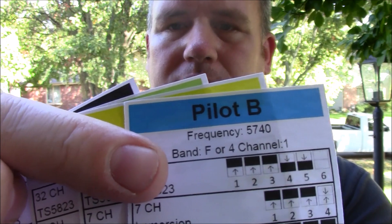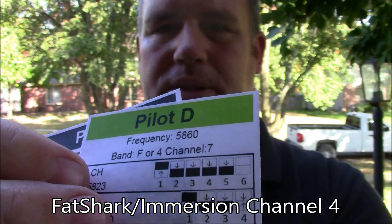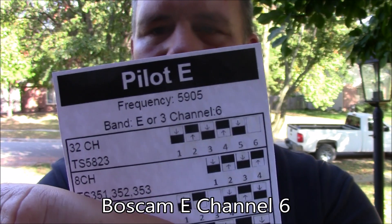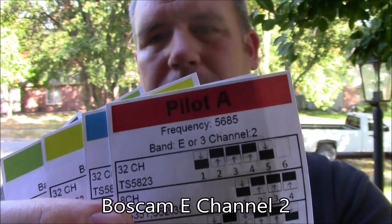If you notice on these cards, this one here is Immersion RC Band F, and this one says Band F, and Band F means it's compatible with your Fat Shark goggles. This one says BossCam Band E, and the one at the very beginning is also BossCam Band E. So if you wanted to fly five pilots at one time, you can't if everybody has Fat Shark — you have to have BossCam stuff.